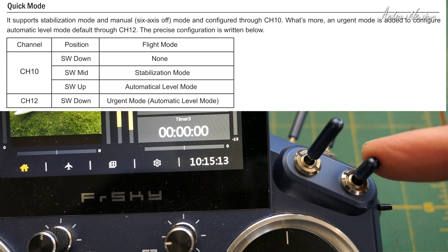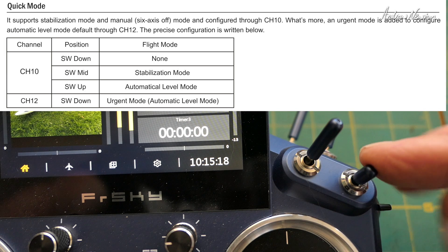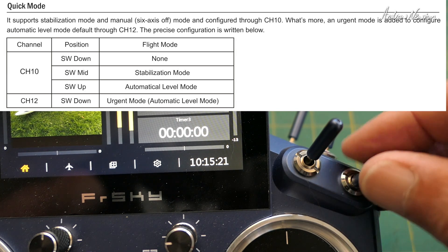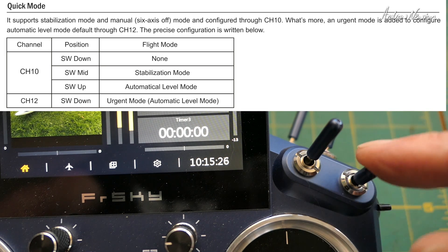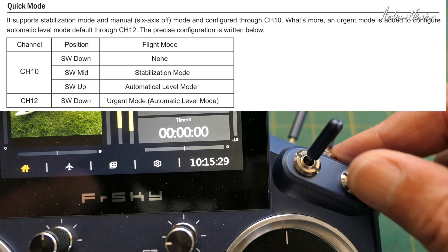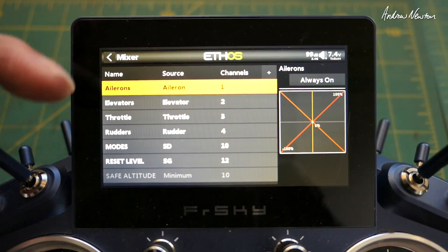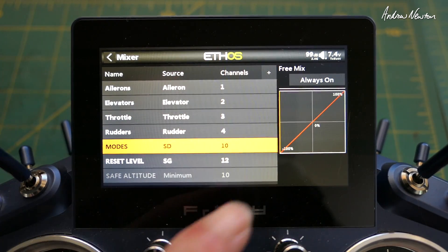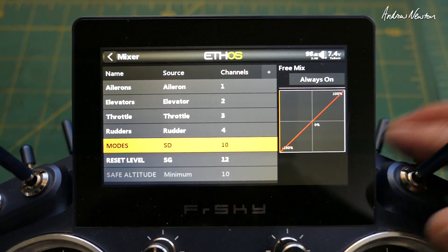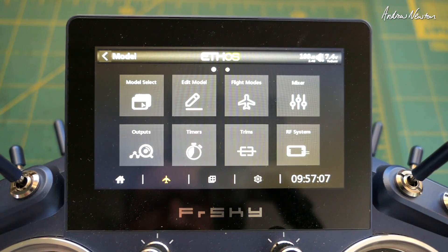Channel 10 is the mode channel, so if you assign a switch to channel 10 you get manual, stabilized, and self-leveling. I've assigned this switch to channel 10 and reversed it so that I have manual at the top, stabilized in the middle, and self-leveling at the bottom - that's just my personal choice. Aileron is on channel 1, elevator channel 2, throttle channel 3, rudder channel 4, and channel 10 is my mode switch - the SD switch. Also on channel 12 there's a level calibration and panic switch, but I'm not using that.